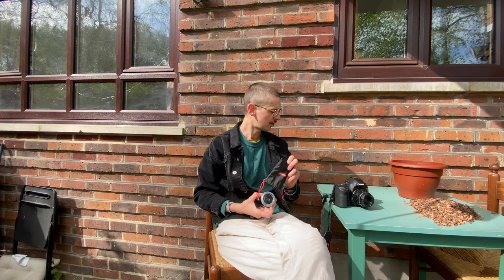Hey guys, how are you doing? So today, since everyone's kind of quarantined at the minute and going out and shooting isn't really that much of a possibility, I'm going to do something a little bit different.